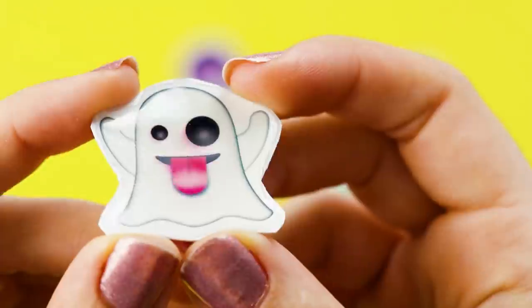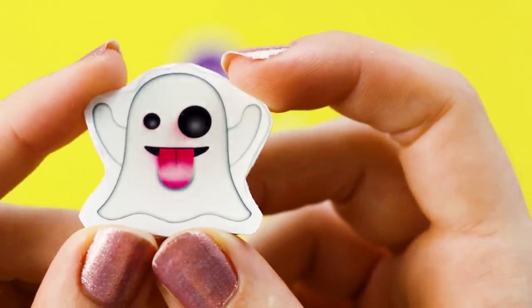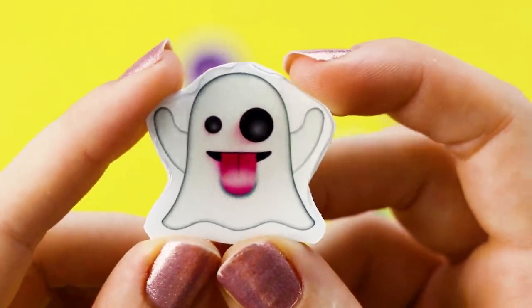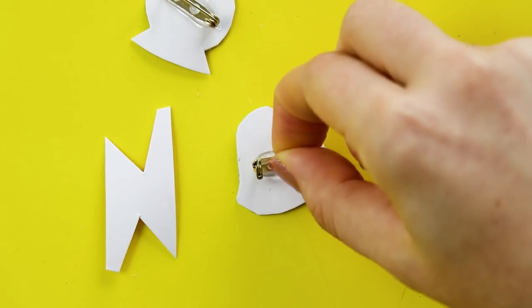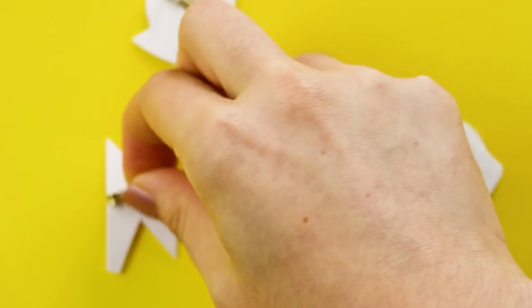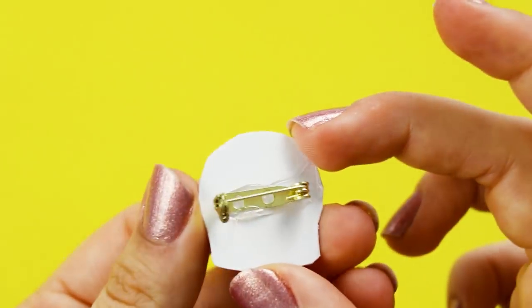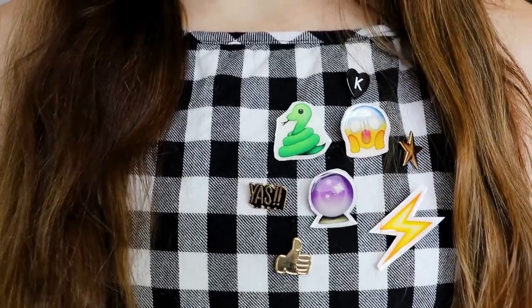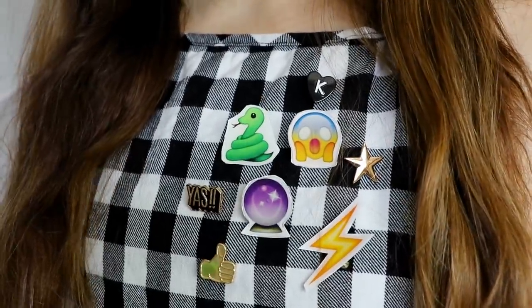Unfortunately, my little ghost friend bled a little bit under the Mod Podge, but the rest were fine, so I think it's just the black printer ink that doesn't work so well. All that's left to do is to glue a pin onto the back of each one. Then you can rock your Halloween emojis to celebrate in a slightly more subtle way than putting on an entire costume.